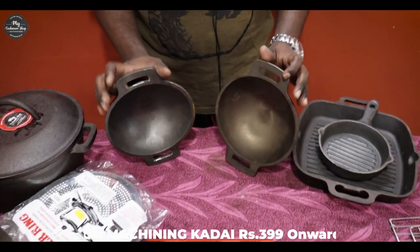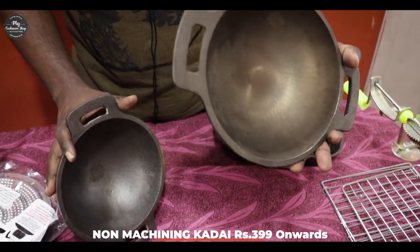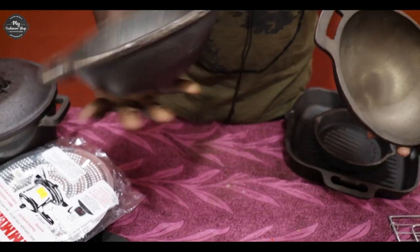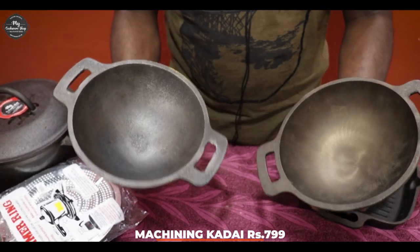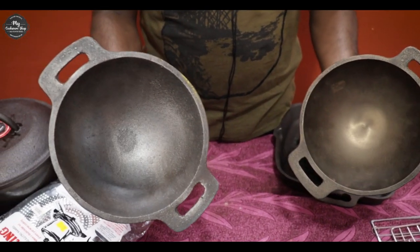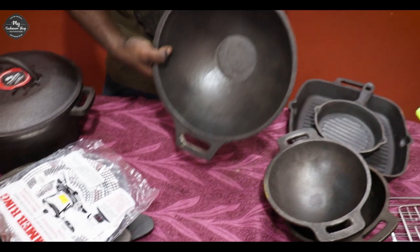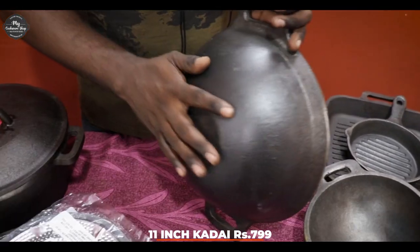If you cut 2 kadais, it is 8-inch kadais. You can make a machine. If you make a machine, this is the product — great quality, great grade, great grade of metal. We will cut 3 kadais. This is also a kadai, but it is a flat bottom.